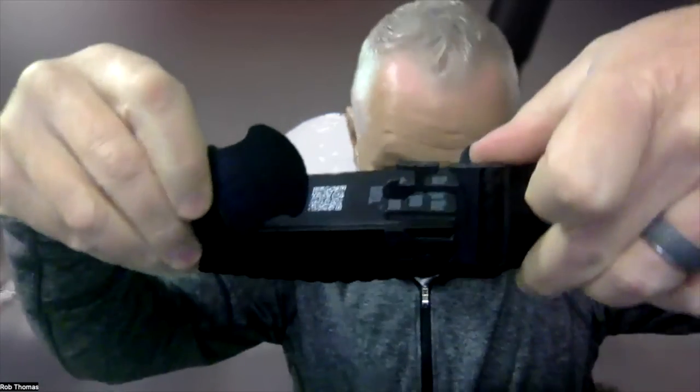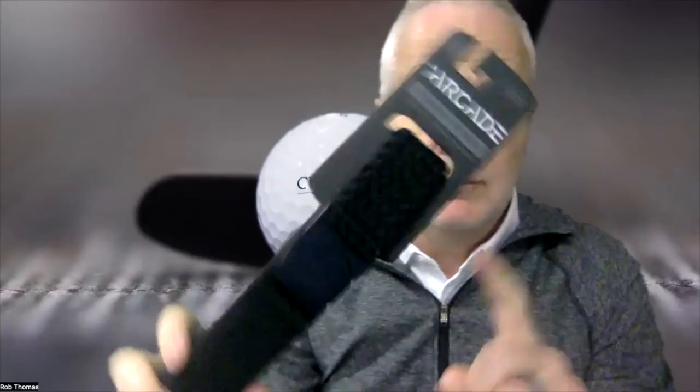It pops off just like that — boom — and then reattaches very easily. You're going to want to stock these in your pro shop to give your members and guests a little something extra to try out.